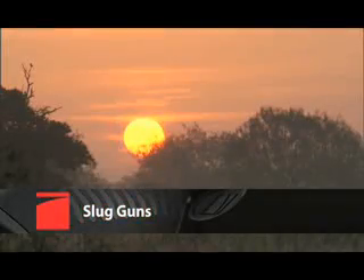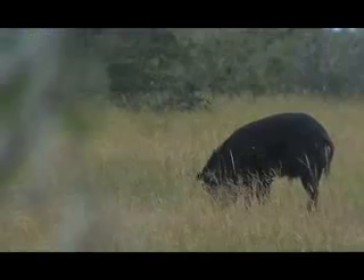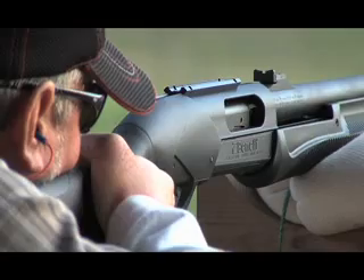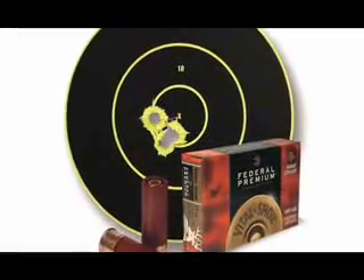Slug gun only deer hunting areas are increasing across the country. Following the trend, Benelli engineers design slug guns to give the accuracy and performance hunters have come to expect. The heart of the new Benelli slug guns is a specially designed heavy walled 1-28 inch twist rifled barrel that gives accuracy undreamed of in conventional smooth bore slug guns.